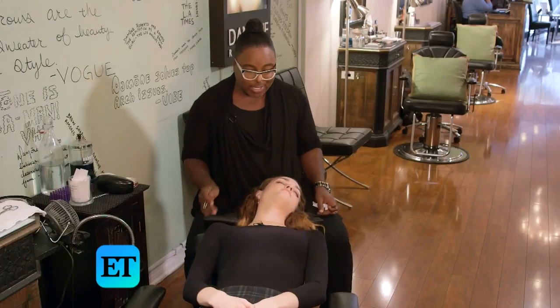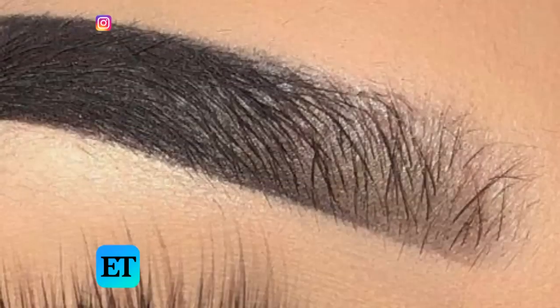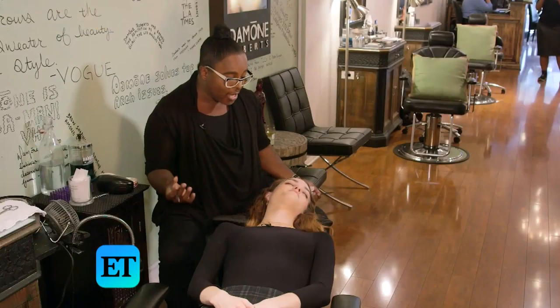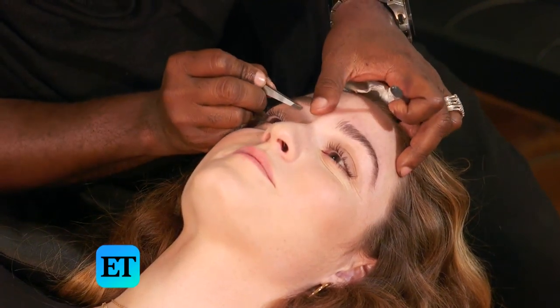I hate what has become known to me as an Instagram brow. What that means is it's really, really dramatic — it's like a block that starts in the beginning and goes down to a really hard, harsh point. That doesn't look like an eyebrow. It doesn't look real. It looks artificial. I think the trick is you want your eyebrows to look like eyebrows.